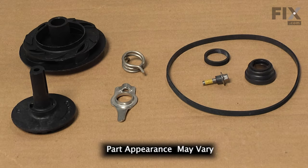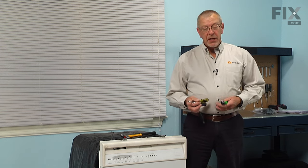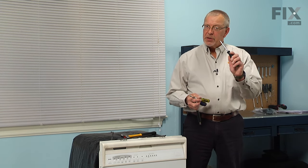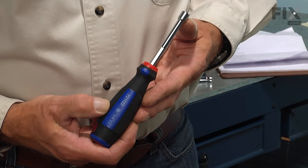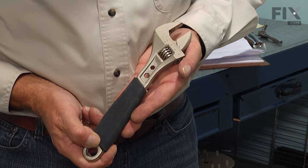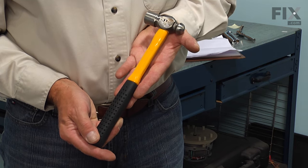Today we're going to show you how to change the impeller and seal kit on your dishwasher. It's a really easy job. All we're going to need is a number 15 and a number 20 Torx driver, a small flat blade screwdriver, a quarter-inch nut driver, an adjustable wrench or a one-inch wrench, and you may also require a small hammer and a sharp chisel.